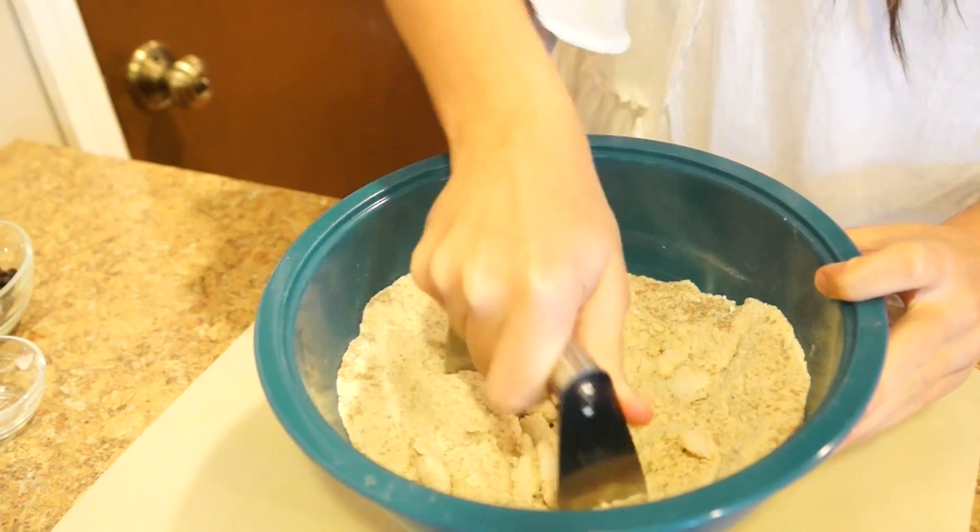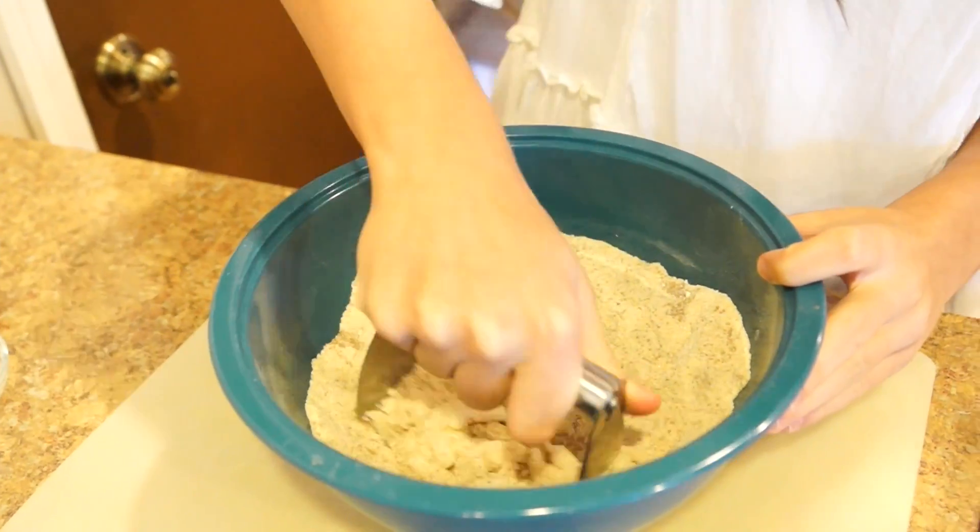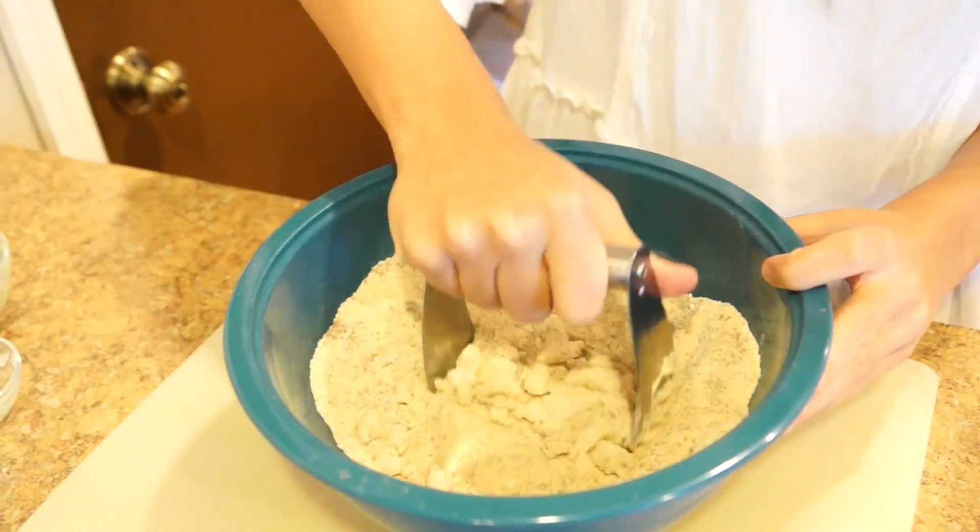So we're just going to cut it in until it's pretty combined — not like it's going to hold the whole thing together, but just cut it in.